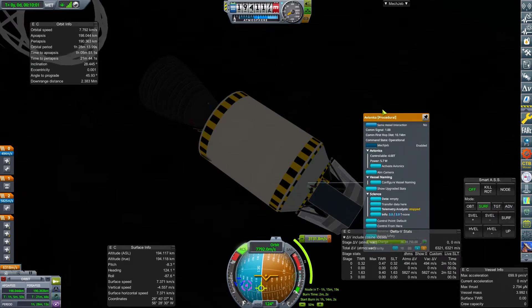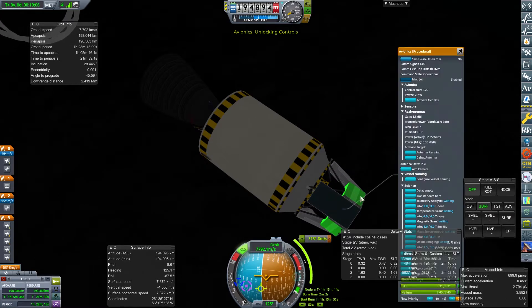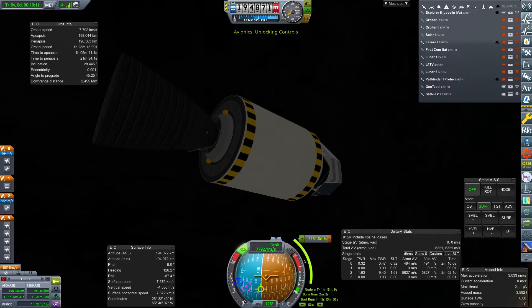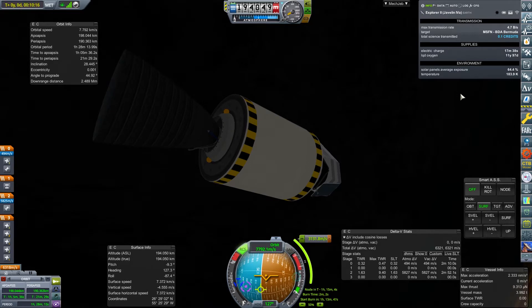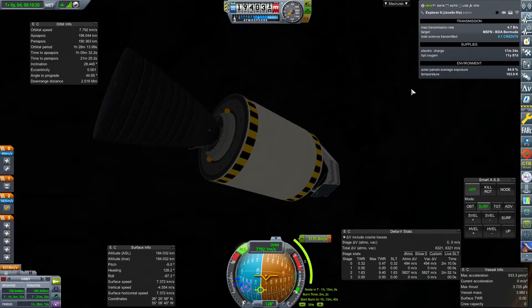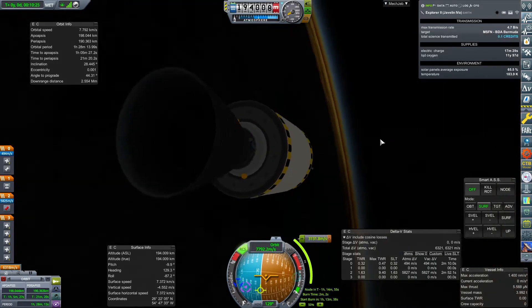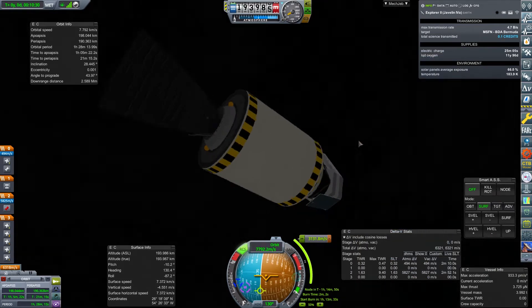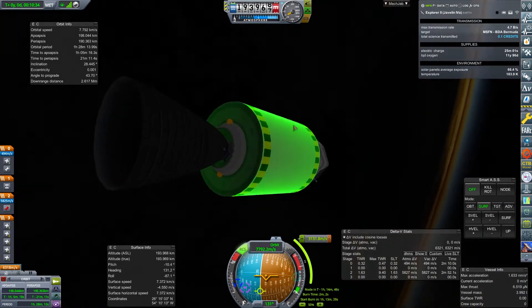That obviously popped up last time I did this and I was too busy playing around with it to notice it was actually there. When I was building this, I deactivated the avionics because I like to see what the electric charge usage is, and I forgot to turn it back on. That electric charge has gone down quickly — I suppose we're on the dark side. I'll shut that down to save some energy.